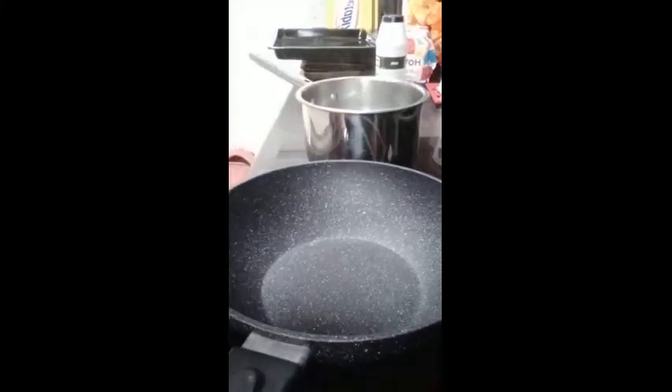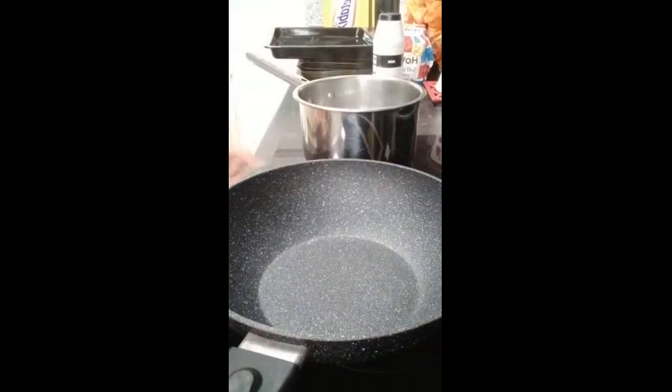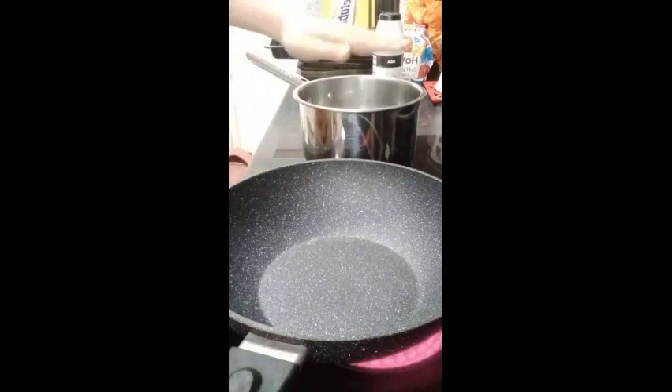So step one: what we need to do is heat the oven to 200 degrees, 180 if it's fan or gas mark 6. In the meantime, we put our pine nuts to the side, and I'm also going to put my water on — this is for our pasta. It should already be boiling water anyway.